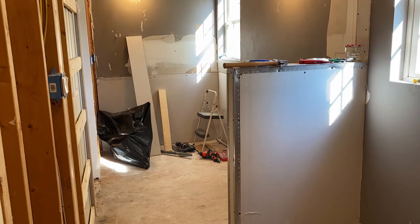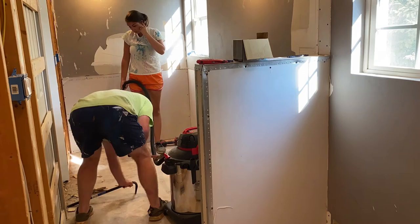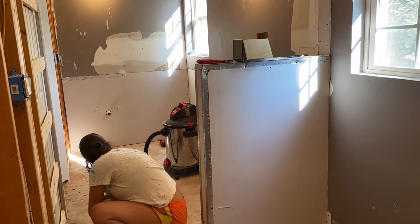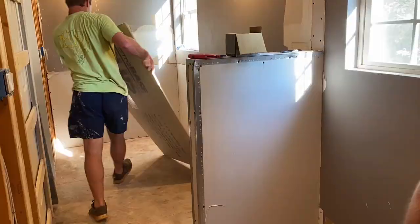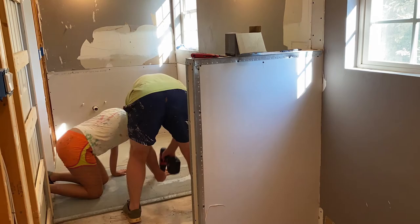So I'm going to start off with the bathroom updates. We put in all of the DuraRock flooring down on the ground. The first step is to clean everything totally out, vacuum up all the dust from all the work you've been doing, and make sure you have all the subfloor removed. Then you measure the piece, cut it, and put it in. After you put those in, you're going to want to screw it down into the subfloor — you can see Evan doing that there. We kept repeating this for all of the pieces for the bathroom floor and the shower floor, as well as the shower wall.